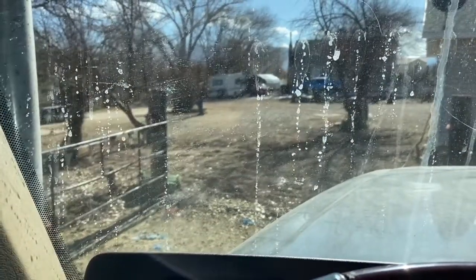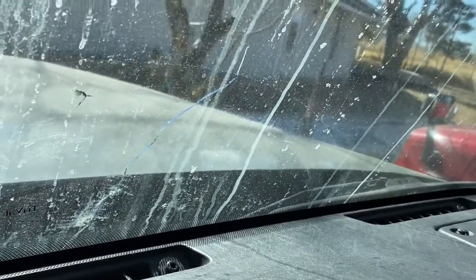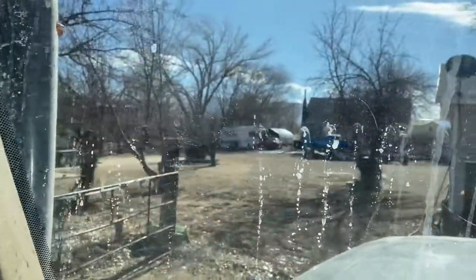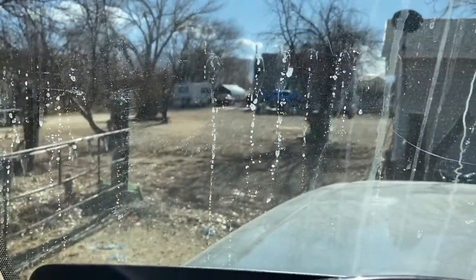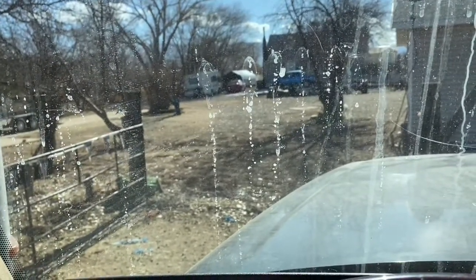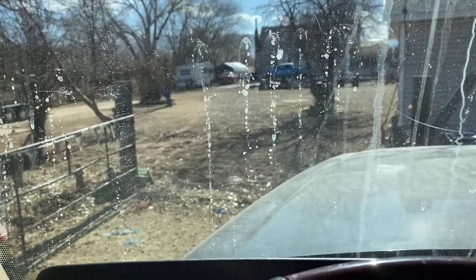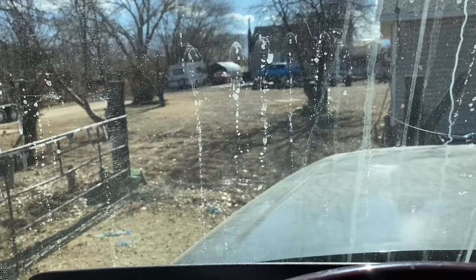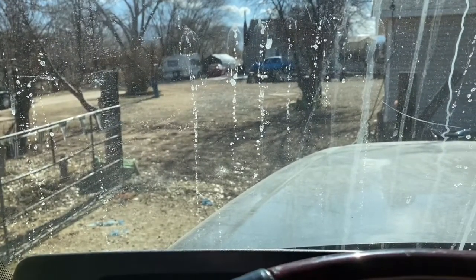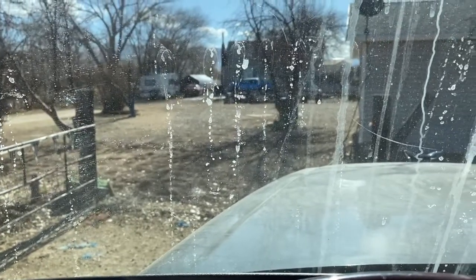We got our windshields being replaced today. I've got some little nicks, but this one really concerns me — it's got a crack that runs all the way up. So we're going to go ahead and get both of them replaced. It's going to be around $160 each, so about $320, probably $350 out the door.